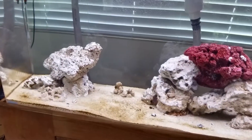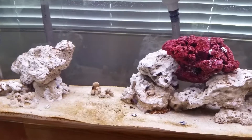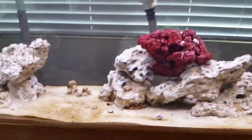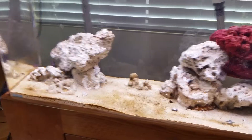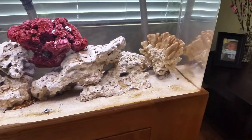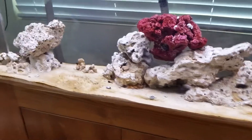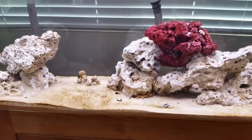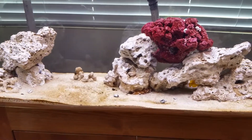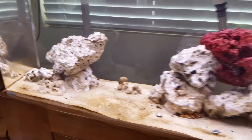I'm not sure what the next step is, but since the tank is next to a window in a brightly lit room, I'm expecting other forms of algae to start forming. As long as it's not out of control or unsightly, I don't think that's necessarily a bad thing — it would provide food for the tang and the blenny. That's also why I probably wouldn't want to keep my nitrates at zero.